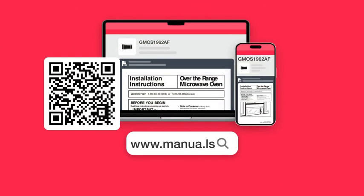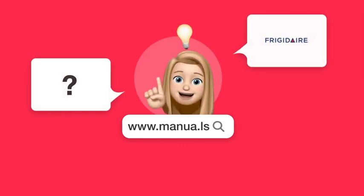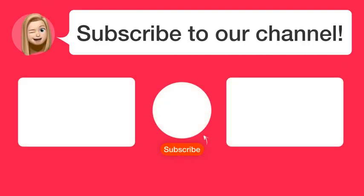Still need help? Visit our website for the complete manual. There you will also find questions and answers from other Frigidaire users. Did you find this video helpful? By subscribing, you help us continue to answer users' questions. So subscribe to our channel. Thanks for watching and see you in the next video.